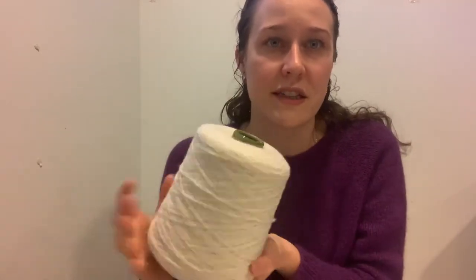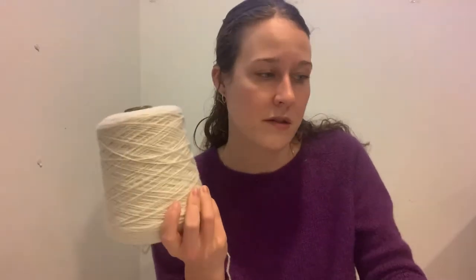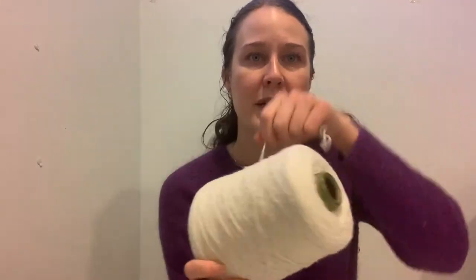A cone is 500 grams — so if you're going off 25 gram balls, that's 20 of those. If you buy 20 balls from the Shetland Wool Brokers website it would be about 60 English pounds, whereas a cone is £24.95, so it's very economical. Some people don't like using cones because they can have too much spinning oil — they've been slicked down.